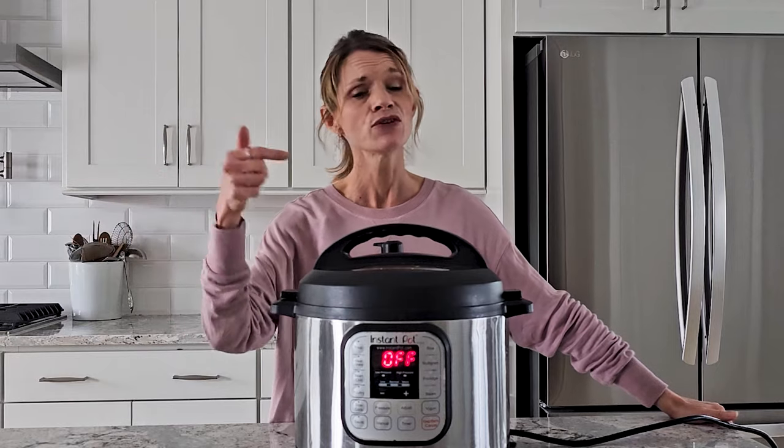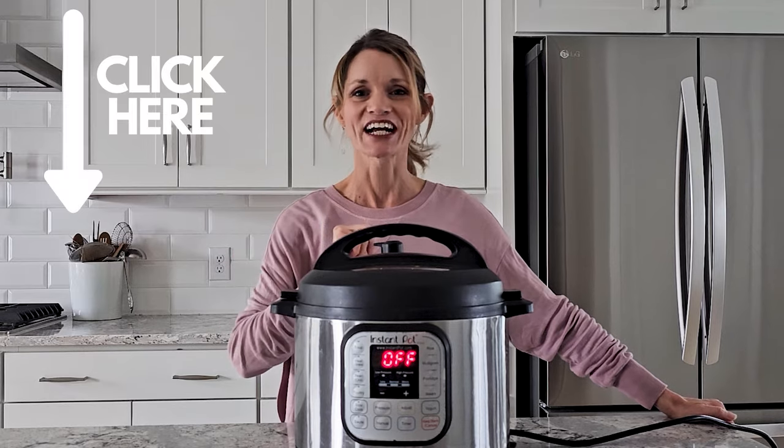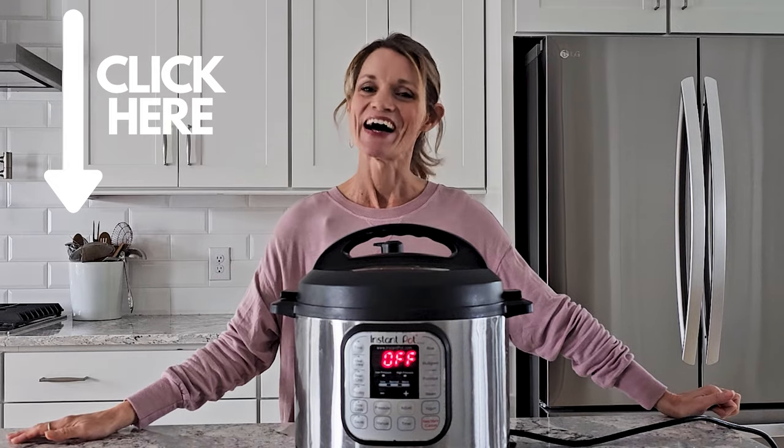So that's it. If you need to use your Instant Pot as a slow cooker, I hope those tips helped. Be sure to check out my top five Instant Pot recipes in my next video. Until next time, happy cooking. Bye-bye.